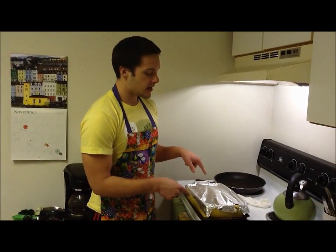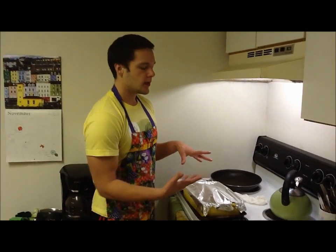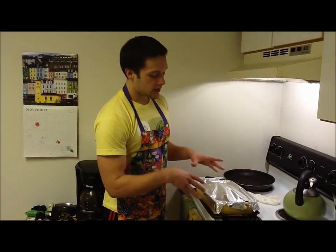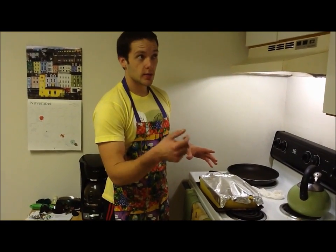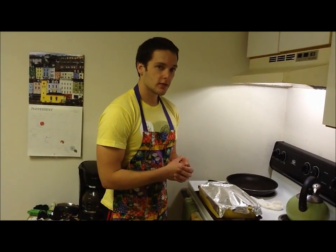We've been preheating the oven at 350 degrees. I'm going to stick this in — you'll notice I covered it. If you have a full Dutch oven, cover it; we sort of improvised with aluminum foil. I'm going to put this in the oven for two hours. It's going to be plenty of time to go work out, come back, and then we will taste it and let you know how it is.